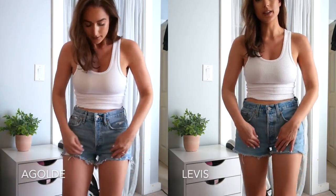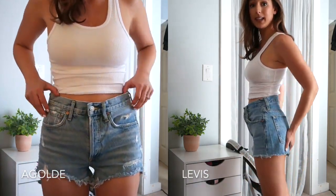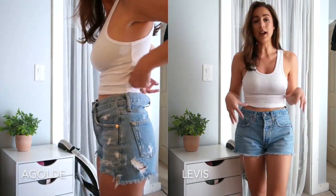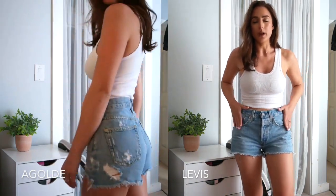They do not have the distressing on the front or on the pockets, but they're a little longer in length, which I like. The wash is nearly identical. The buttons are the same. Everything about these shorts is very similar to that pair. This is a size 26, which is actually two sizes bigger than the A. Goldie pair. I tried on a size 24 in store, and they were just too tight around my hips and tush. When I got the 26, I felt like they were just right.